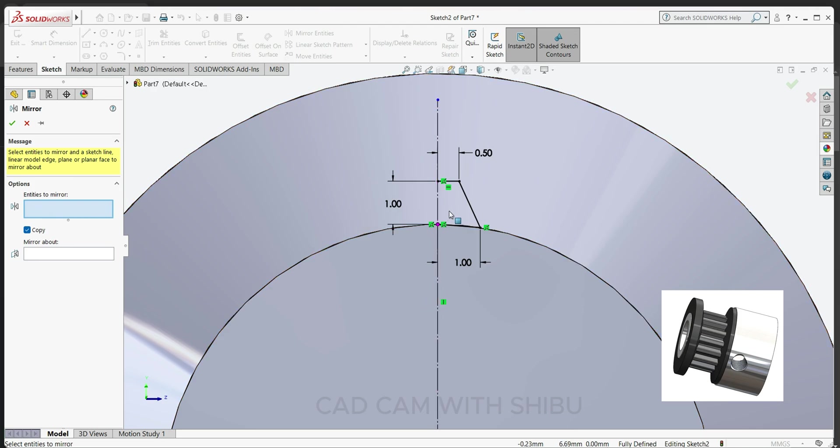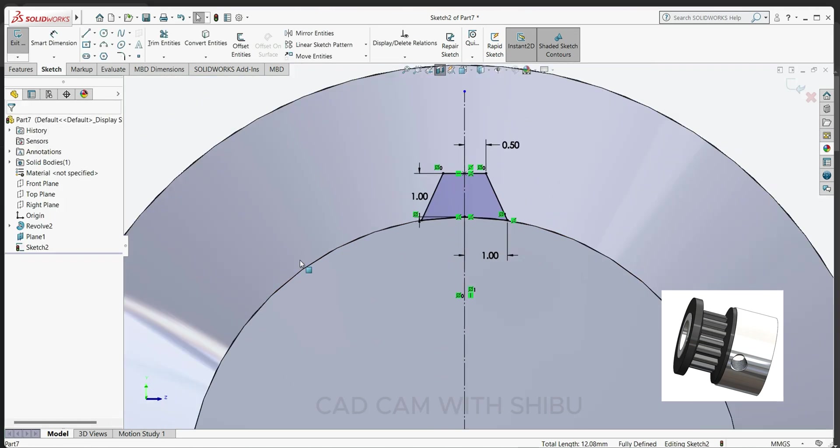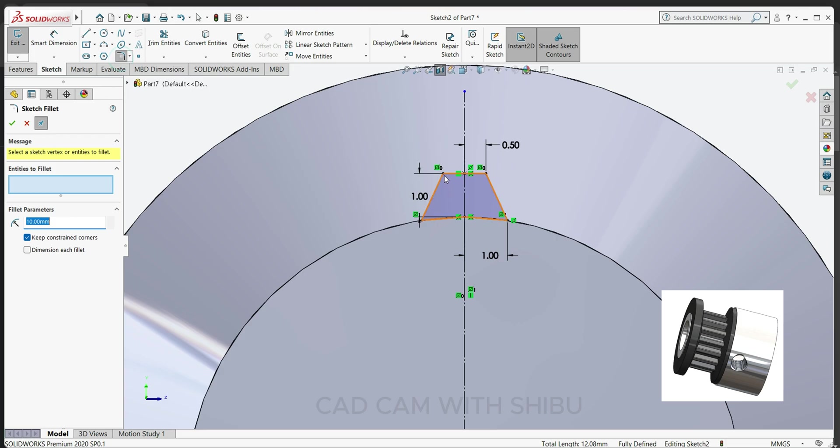To mirror, select this line, this line, and this line. Mirror about — select this center line, select this line also. Now select this point 0.2, and select this point.